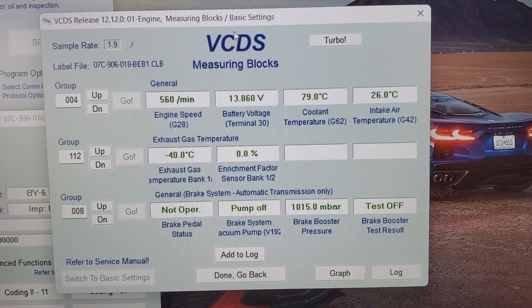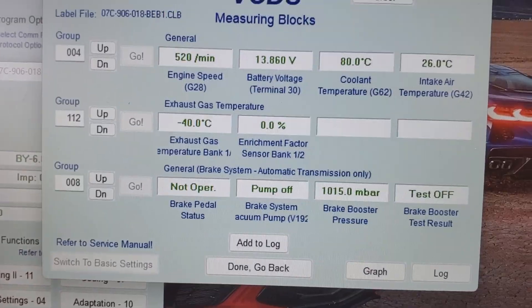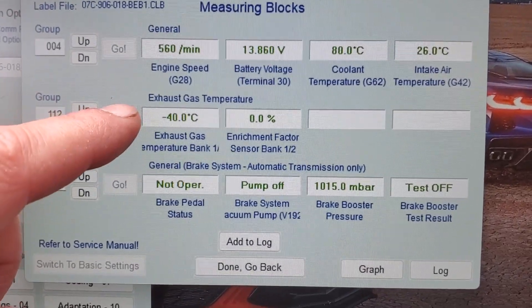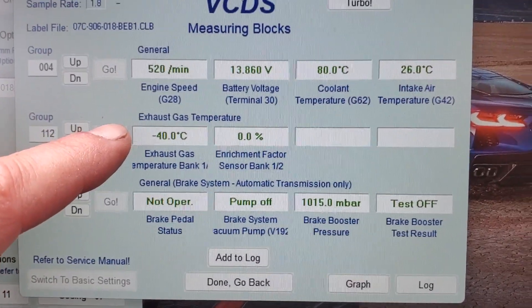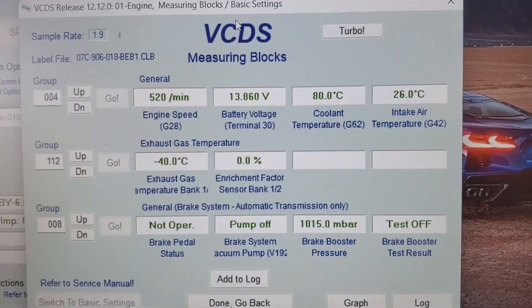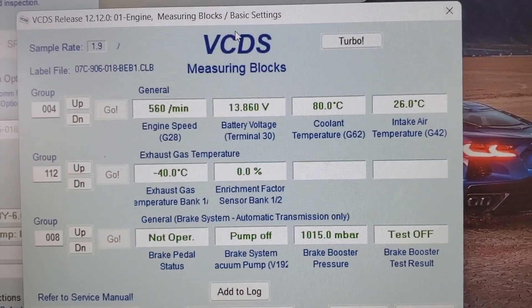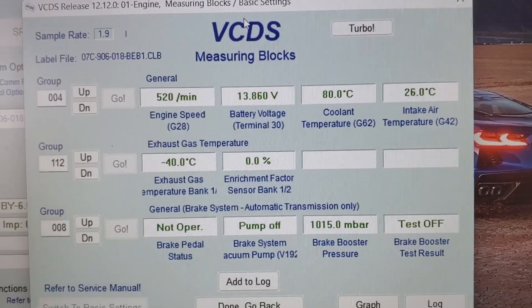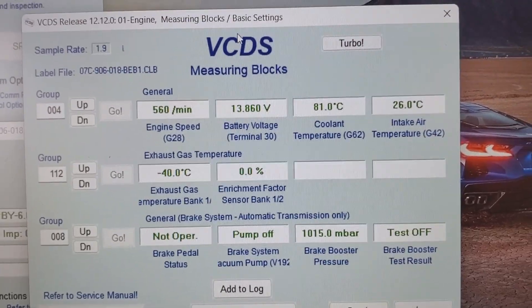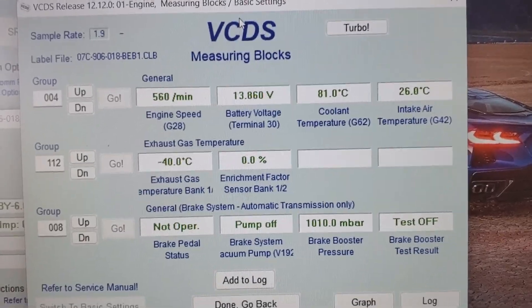Looking at our measuring blocks in VCDS with the engine running, you can see one of our problems right here — our exhaust gas temperature sensor is showing negative 40 degrees Celsius. That shows we definitely have a problem with that sensor. If you remember in a previous video, I resoldered the points on that sensor, and I guess it only worked temporarily. So we're going to have to address that a little further, and I believe I have a solution for that.